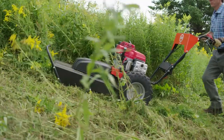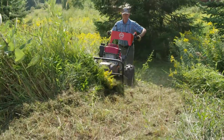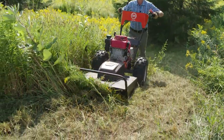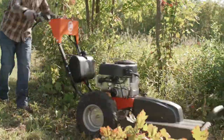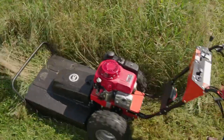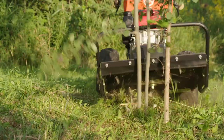With a 26-inch cut and plenty of muscle, it's all the more that many users will need to clear their properties of thick field grass and gnarly brush. The PRO 26 doesn't compromise on the tough steel construction needed for the most rugged brush-busting chores.